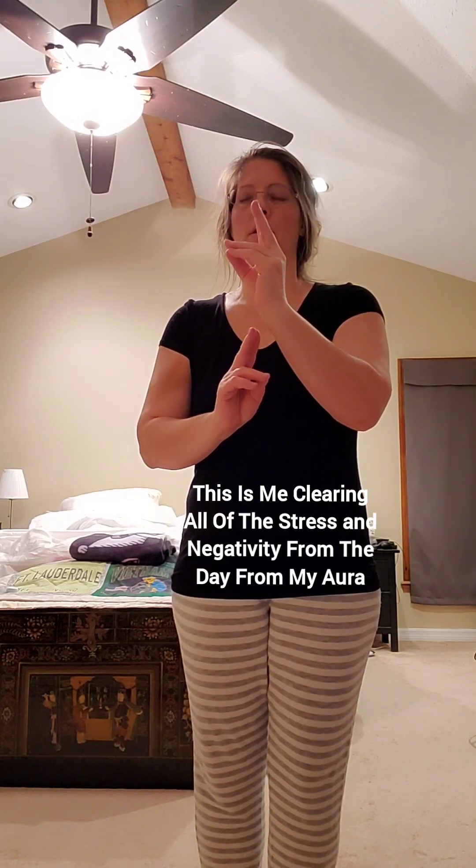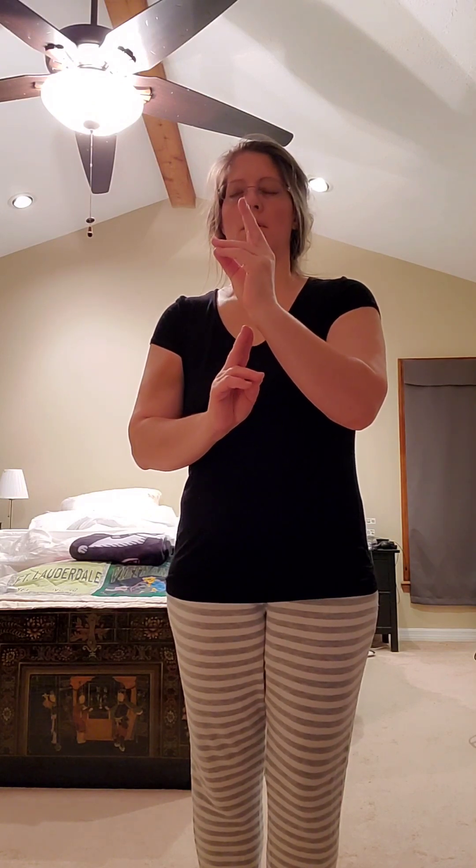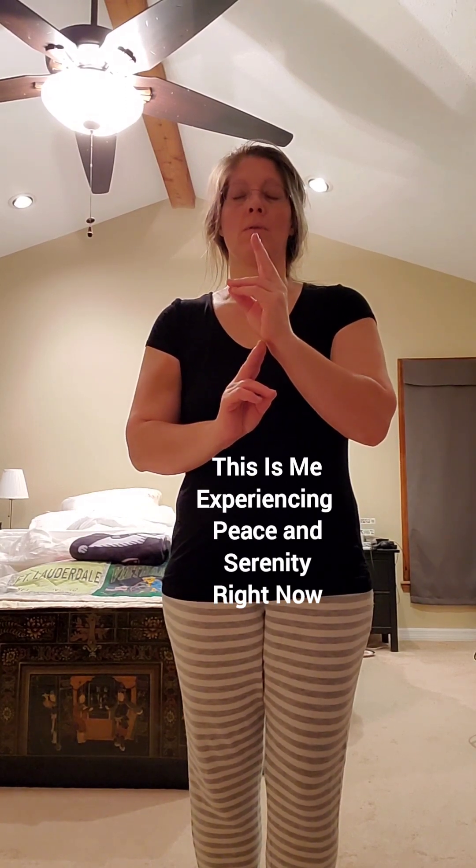This day was stressful. This is me clearing all of the stress and negativity from the day from my aura, from my room, and from my home. This is me experiencing peace and serenity right now.